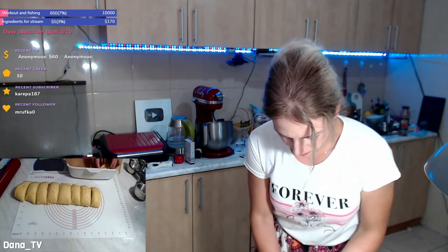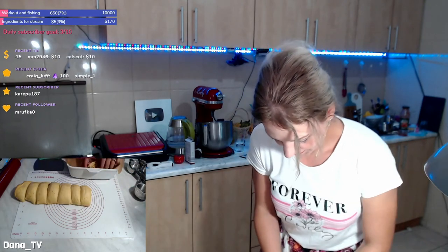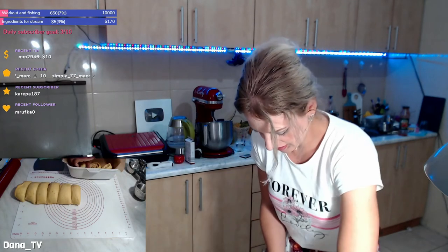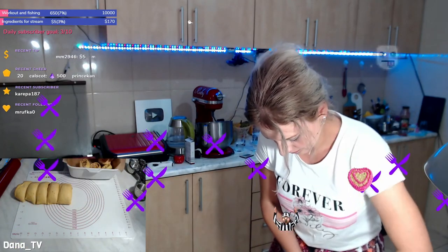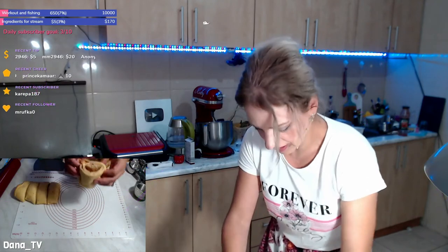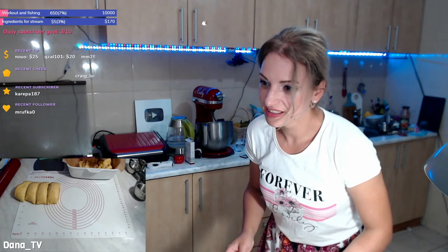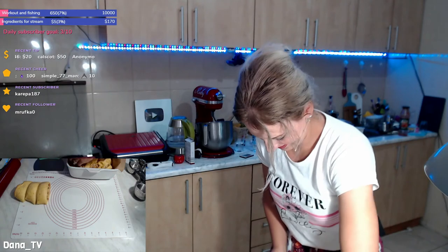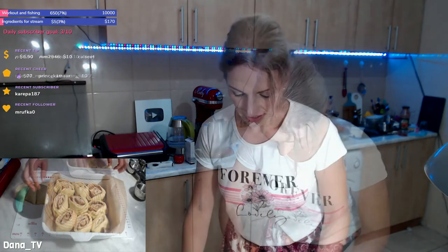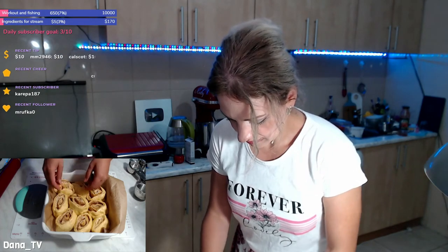Let's put these in the dish. Perfect! Thank you so much — see guys, I need your help. This one is the biggest one. Okay, let's put this in the oven right now to bake them.